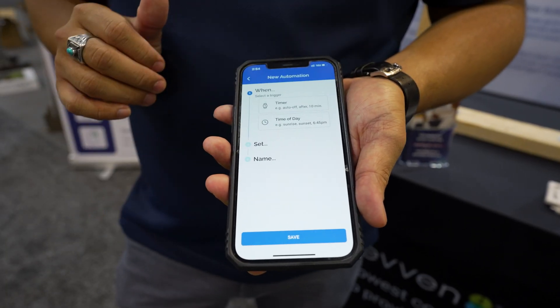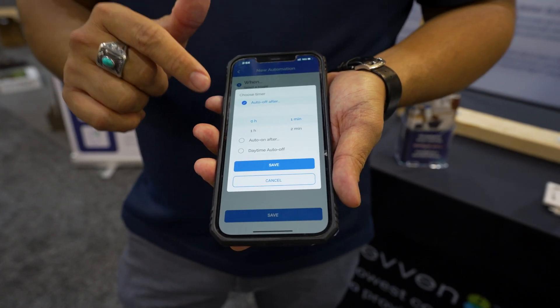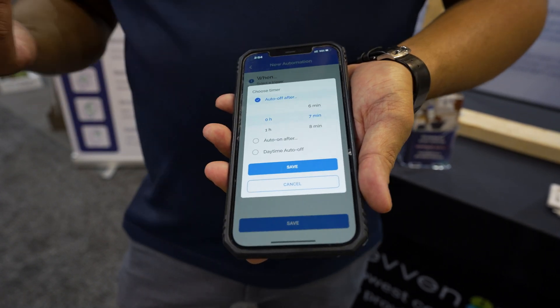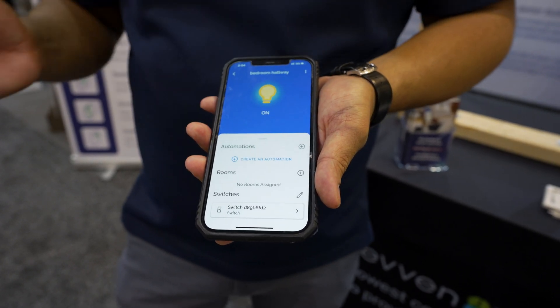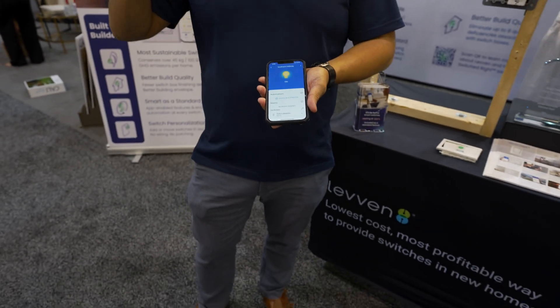I can add automations by turning any switch in the house into a timer and changing how long it takes for an action to occur. My kids leave the lights on in the hallway all the time, so instead of chasing them down and telling them to turn off the lights, I can now set the light switch in the stairwell to turn off after 10 minutes.